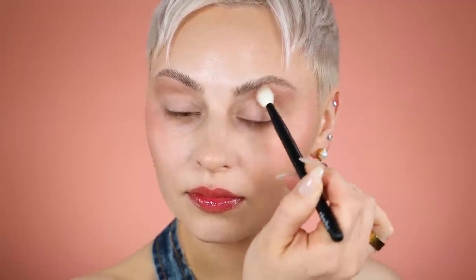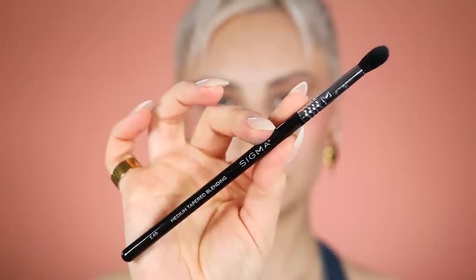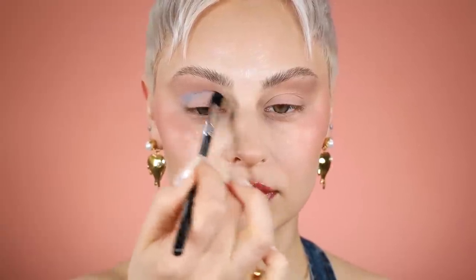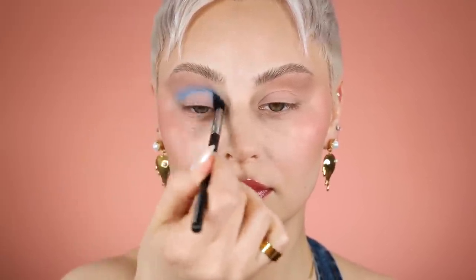I did have kind of a hard time blending, mostly because I didn't take the eye primer all the way up to my brows, and I was a little aggressive with my soap when I was setting my brows. Now I'm going in with another brush — I think it's the medium — placing this all around my eyeball, going back and forth and building up the pigment.